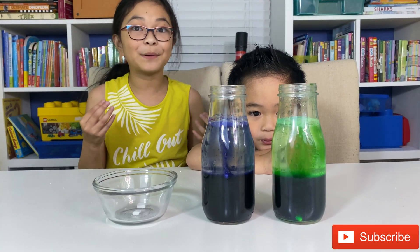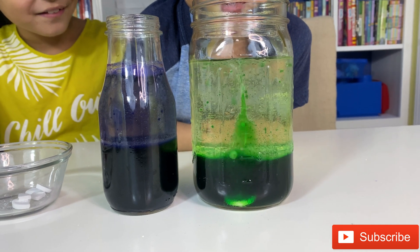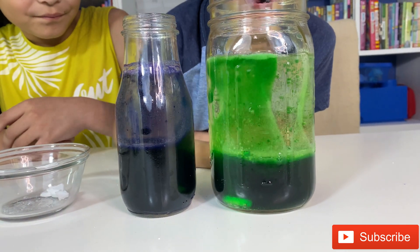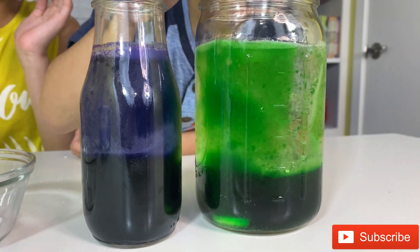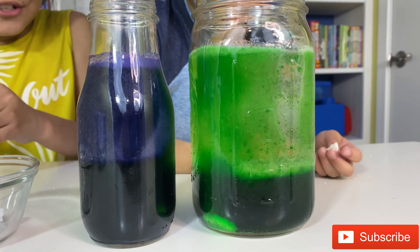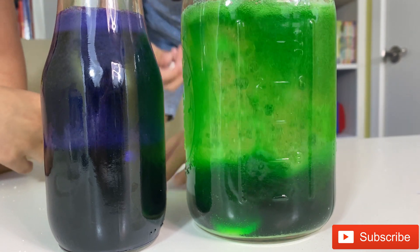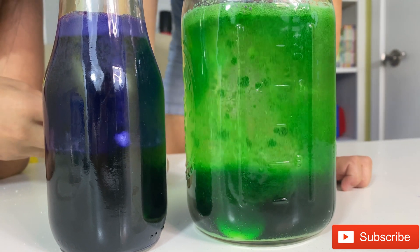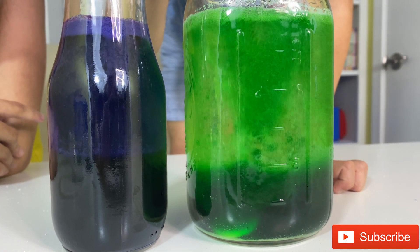So now we're going to put it in a bigger bottle to see what happens.